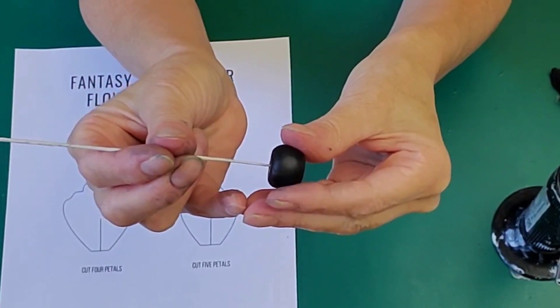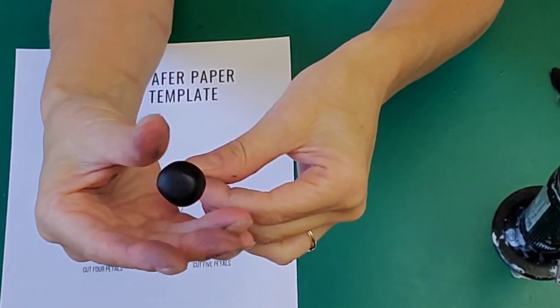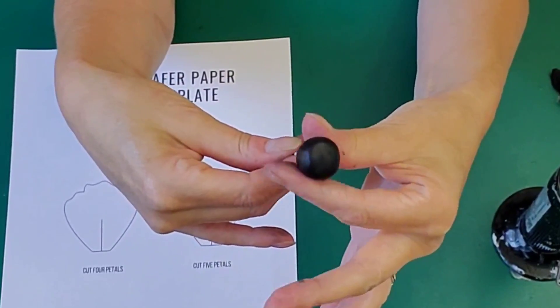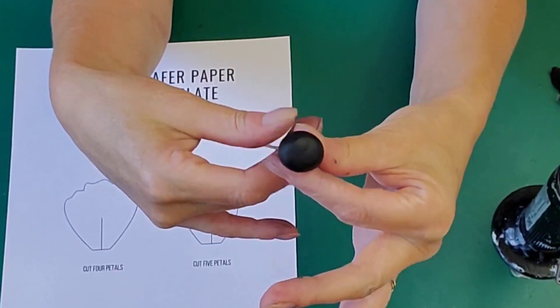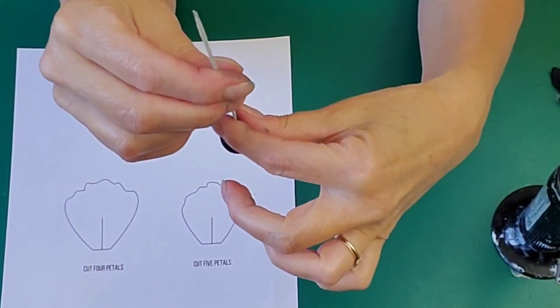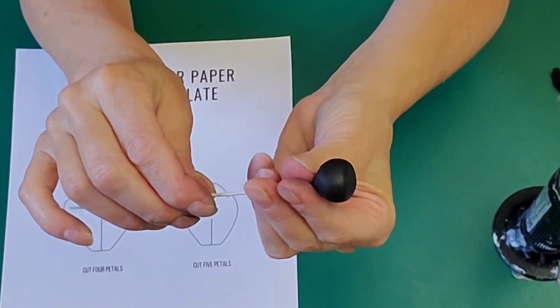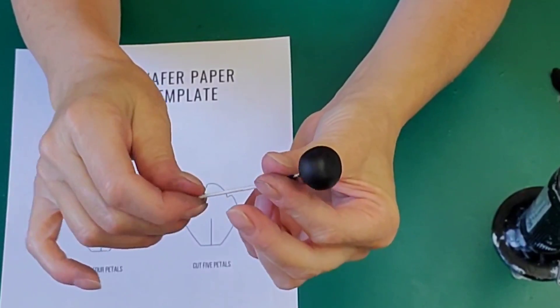There's going to be a little smoke, but that's okay — what that does is melt the gum paste onto your wire. I'm just working the center into a little bit of a point on the bottom so I can secure it more tightly to my wire, then I twist it.